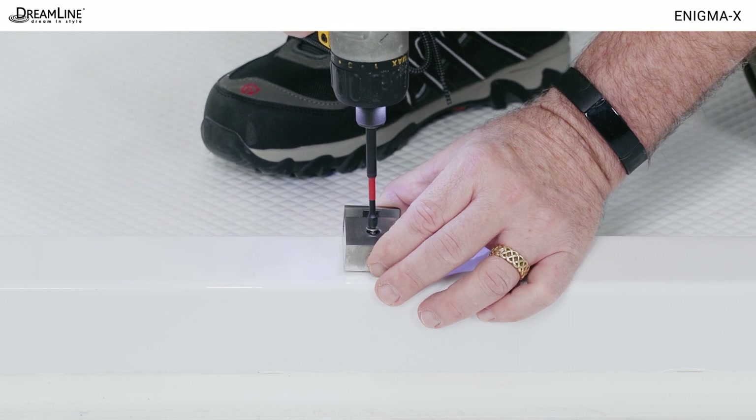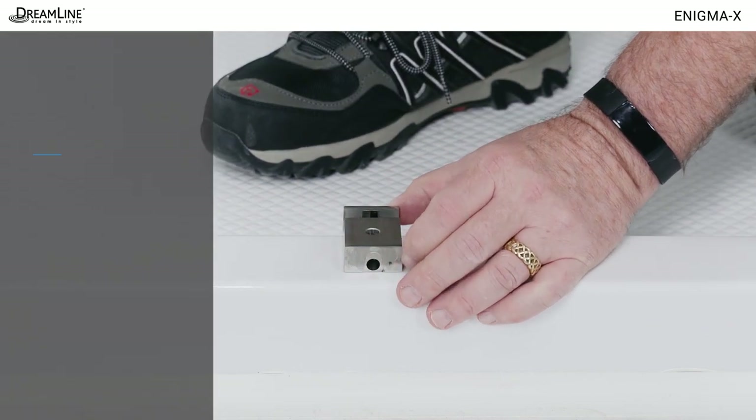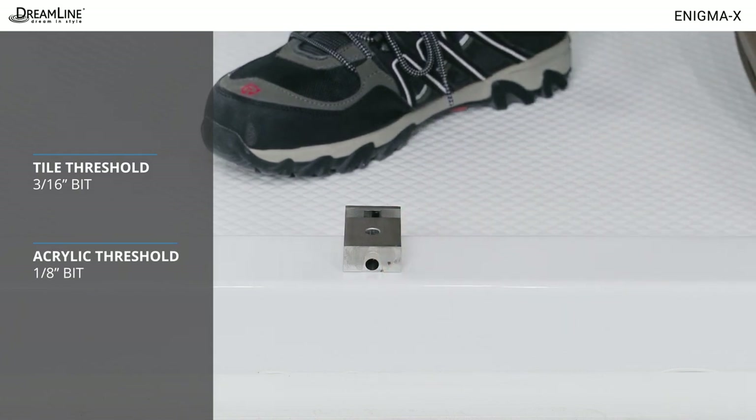Install the guide block on the marks made. For a tile threshold, use a 3/16 inch bit. For an acrylic threshold, use a 1/8 inch bit.